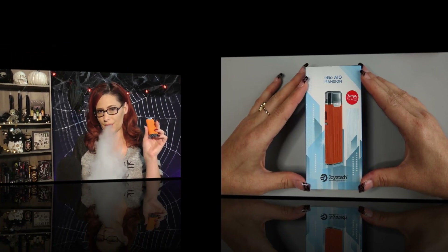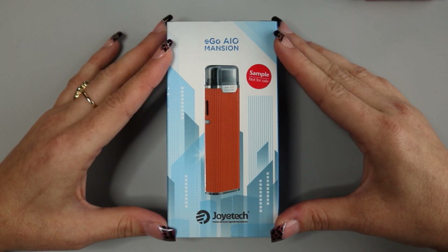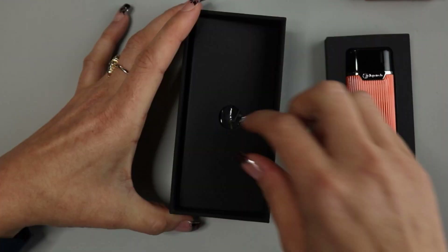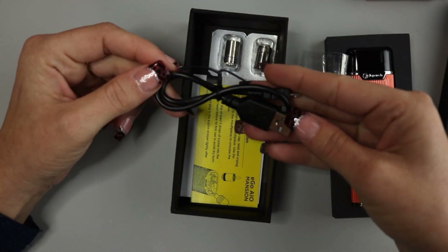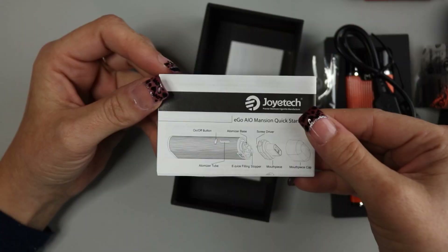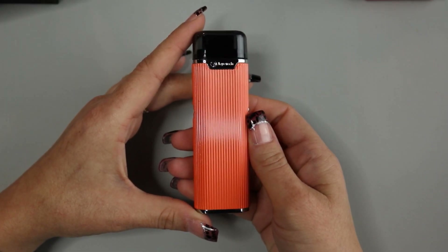Go down below and see what comes with it. Here we have the Ego AIO Mansion by Joyetech, which is an all-in-one device. Let's go ahead and open up the packaging. When you first open up the package, here you will see the device. Underneath that is another box, and here you have your spare gaskets and plugs, your USB charging cable, two coil heads, your Joyetech warning card, the Joyetech user manual, and the warranty card.